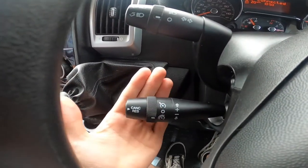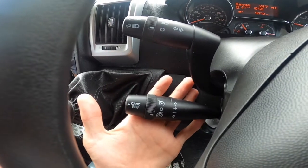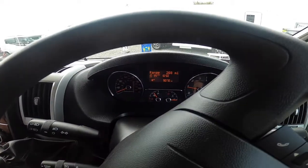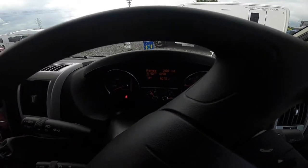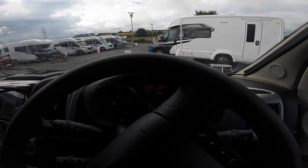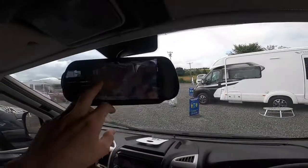At the bottom you have a speed limiter. Push up slowly to increase in ones, or push and hold to go up in fives. If you feather the throttle you'll have the speed limiter active, but if you push it right the way down it has the kickdown function which will override the speed limiter for safety reasons.